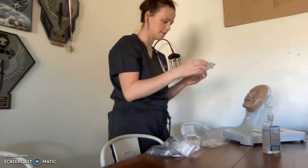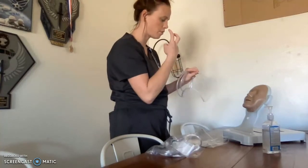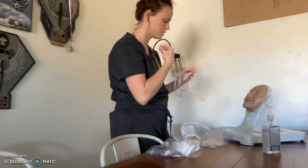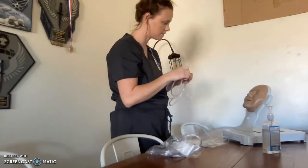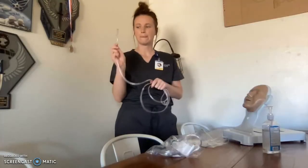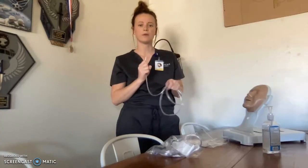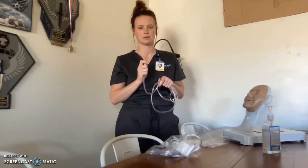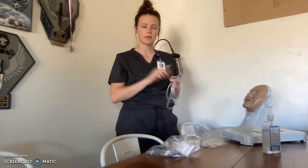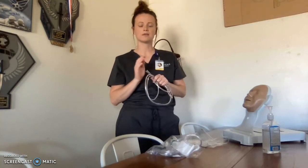So, this is a nasal cannula. These two little prongs here will go in your nose and oxygen will flow out of them. This tubing will go around your ears and underneath your chin. For the tubing, when I plug it in, it secures to my extension tubing, which then secures to the flow meter on the wall. I need to ensure it is the green oxygen flow meter. Whatever the physician ordered, I'll turn the dial to that prescribed order. Typically for a nasal cannula, it can range anywhere from one to six liters per minute.